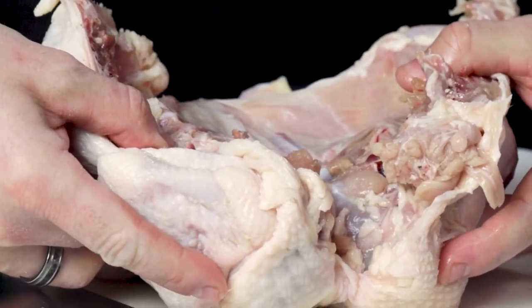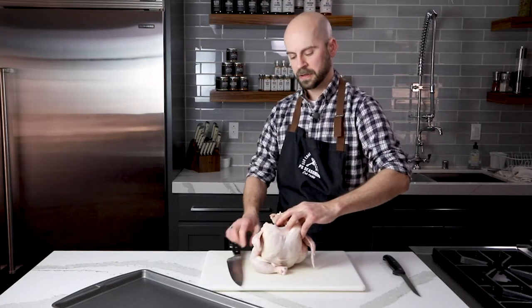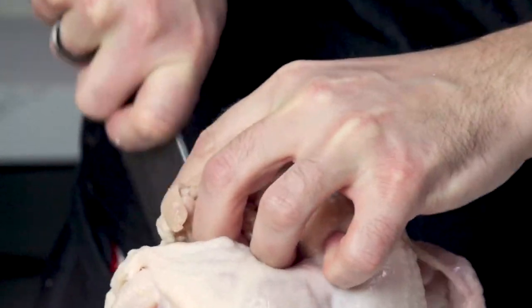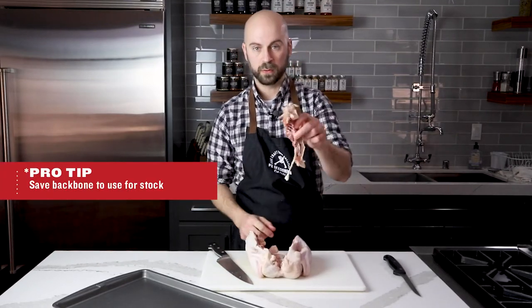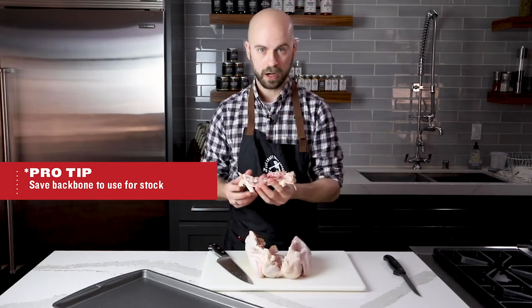The bird is now ready to open up. I'm going to sit it back up and take my knife down the other side of the backbone. I use my fingers to hold on to the backbone to keep it straight — same process but on the other side. When you set the bird down, the backbone will come out. You want to save this for stock if you make that at home; otherwise, it can go in the garbage.